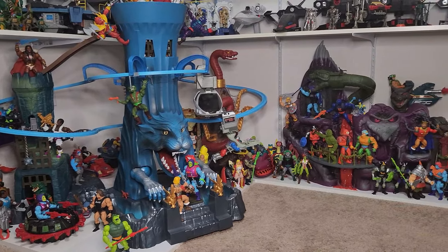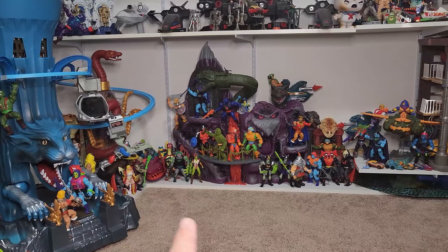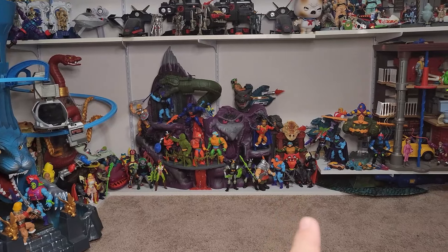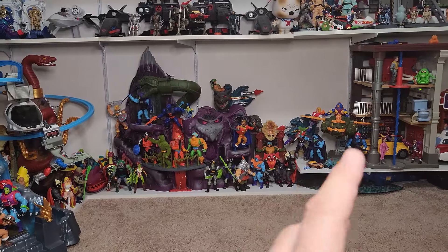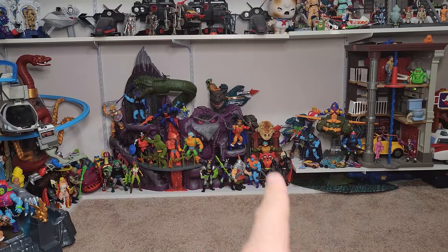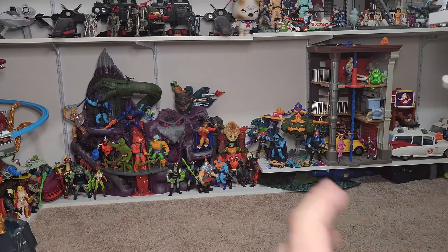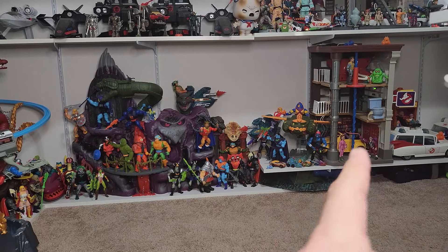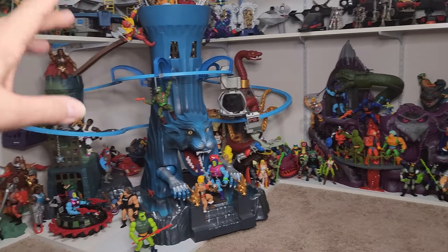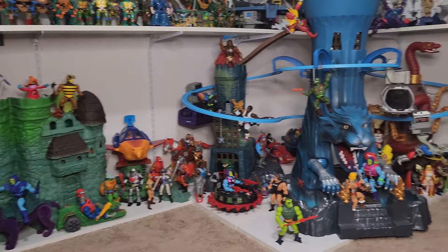From Eternia that leads to Snake Mountain, and you can see my lava print and the land shark, which leads over to a vintage slime pit — because you've got to have the slime pit — and then over to the Wind Raider. I may end up doing a Horde thing over here, like a Fright Zone setup. I'd have to move the Ghostbusters stuff, but maybe a Fright Zone leading into Snake Mountain, which leads into Eternia, with Lady Slither's thing in the back, then panning over to Grayskull. And there's Whiplash — he's got nobody to fight with yet, but I'll take care of that in a few minutes.